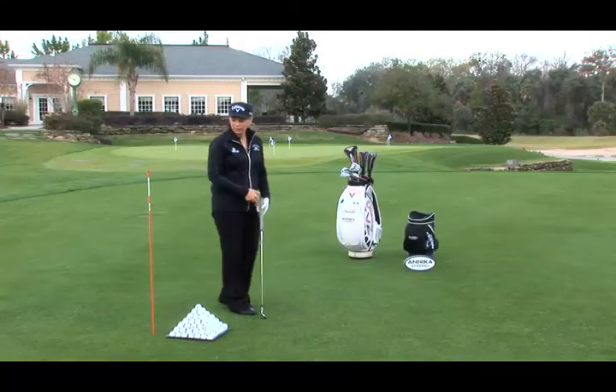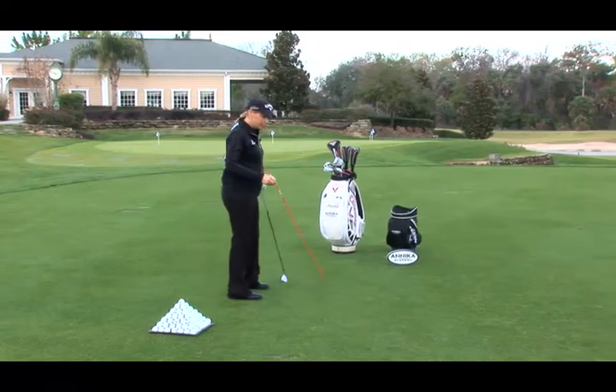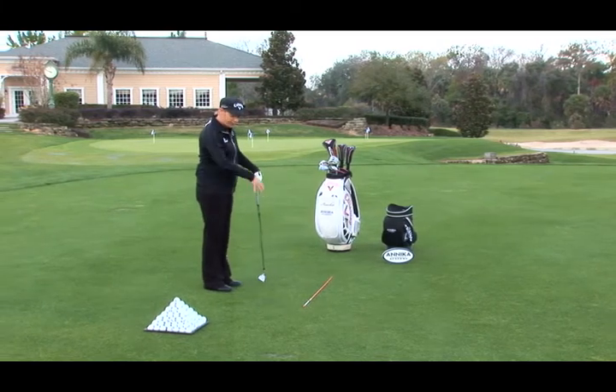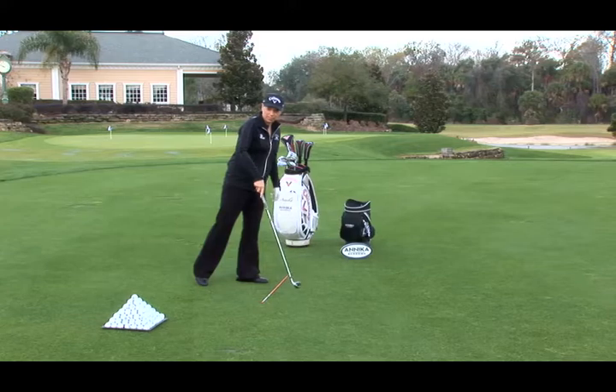The pre-shot routine in golf is very important. At my prime, my pre-shot routine was 24 seconds. Let me share with you a drill that I think is very good to help you find the right frame of mind. First of all, use a stick — you can use a club or an umbrella or something similar. What you do is literally divide up the pre-shot routine in two parts. I call this part the thinking box and I call this part the play box.